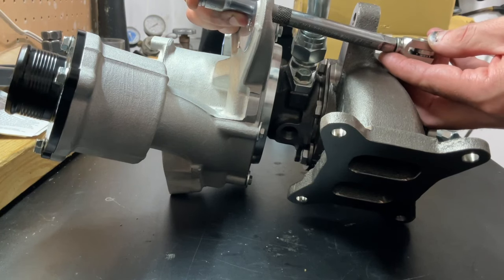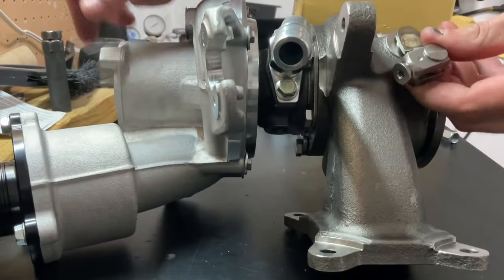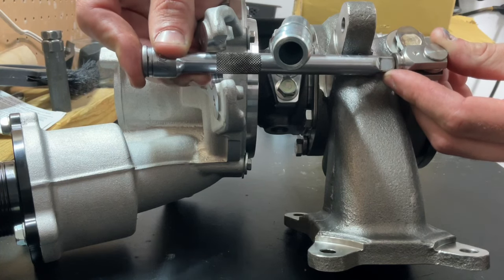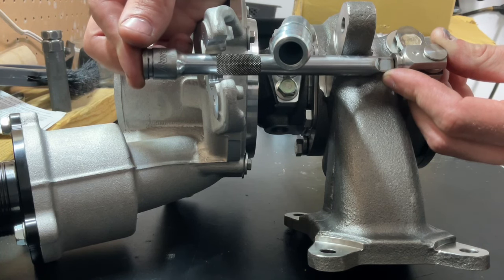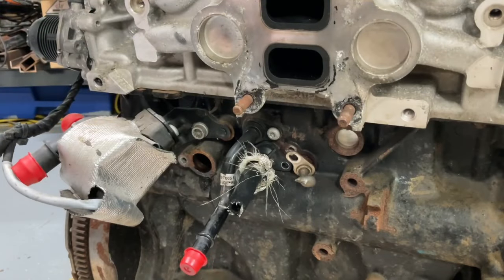That looks pretty good right there. Turning it so you can see better — that's how the wastegate arm will sit right under the bend. It looks close but it won't touch as long as everything is tightened down correctly. That's where we're going to set this one. Now we can start installing on the block — I'm doing this on the motor outside the car to give you a better look, but it's pretty easy to access once you get everything out of the way inside the car as well.